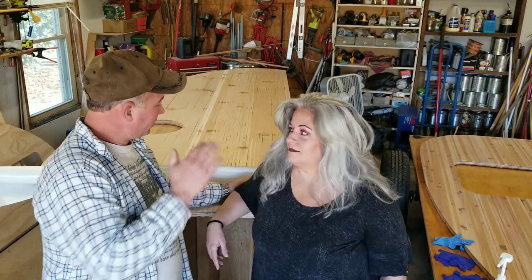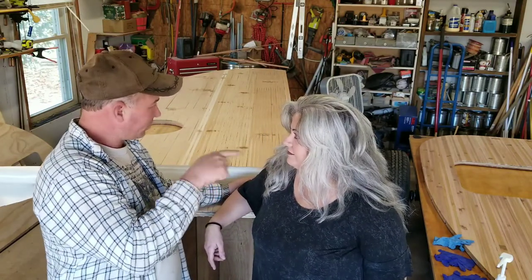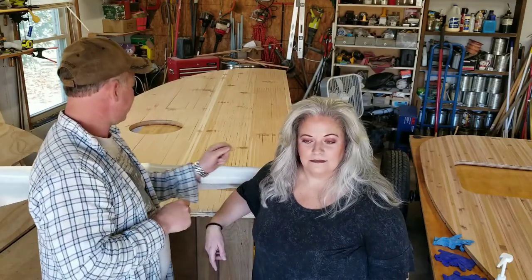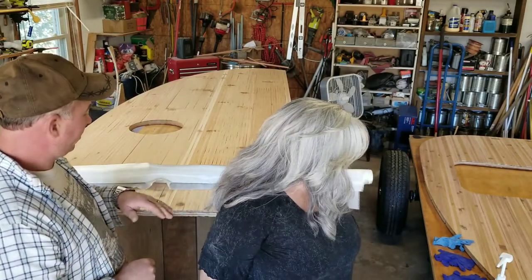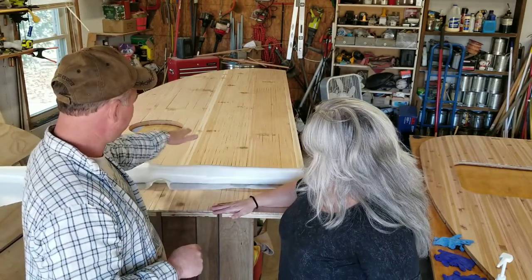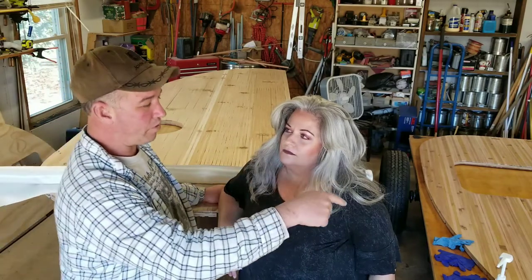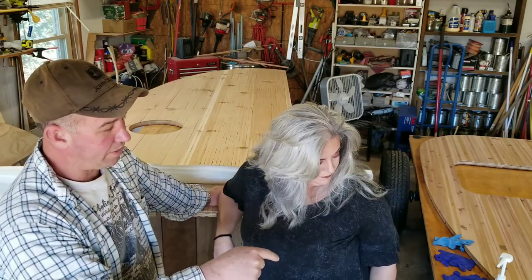Since the last clip, we've installed the western red cedar on both side panels — you can see that over there. We put a rough sand on it with a 50-grit belt sander just to get it all smooth, came back with 120-grit and put a finish sanding on it. Now we're moving on to fiberglass. I'm not going to talk much about the fiberglass process because I covered that when we built the floor, so if you want to know more about how we do our fiberglass, go back and reference that video.